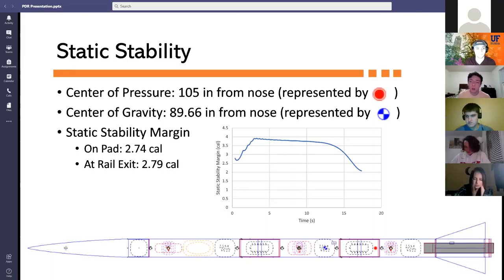The static stability margin was determined as a function of rocket diameter, center of pressure location, and center of gravity location. The center of pressure is at 105 inches from the nose and the center of gravity is at 89.66 inches from the nose. The static stability margin on the pad was calculated to be 2.74 calibers, and at rail exit it was 2.79 calibers — well above the two-caliber requirement.